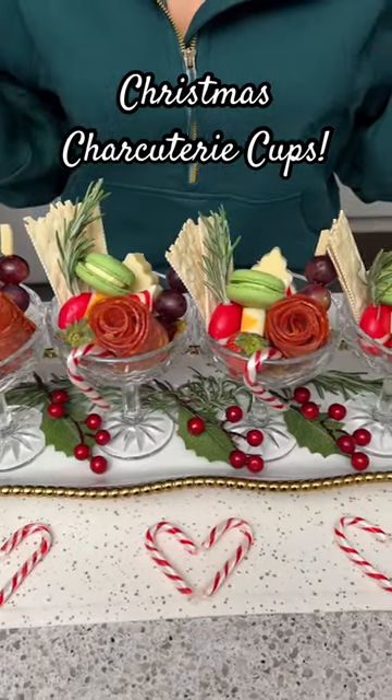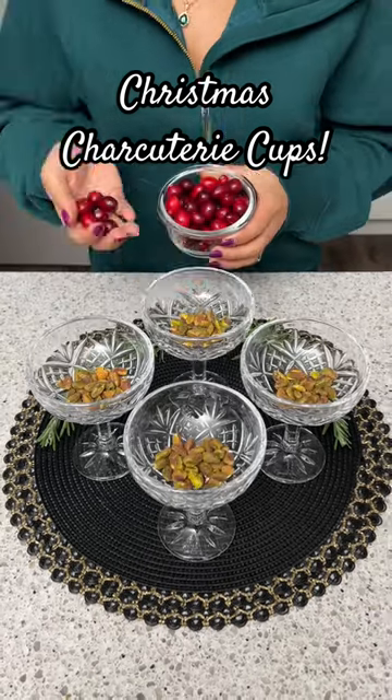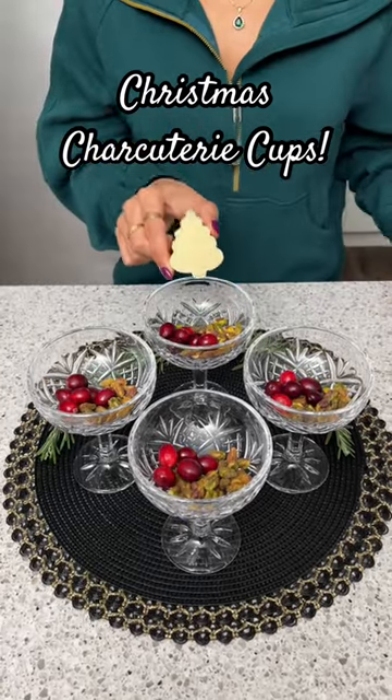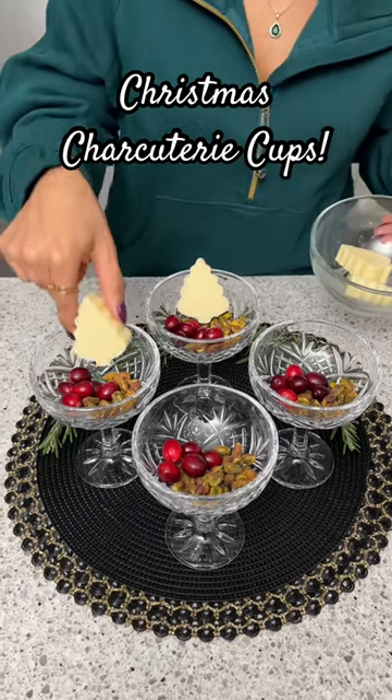Look at how gorgeous these turned out! I'm going to start by adding some shelled pistachios into our cups. Next, I'm going to take some fresh cranberries and just add a few to each cup. Then I used a cookie cutter to cut out some little Christmas tree cheese, and we're just going to place one in each glass.